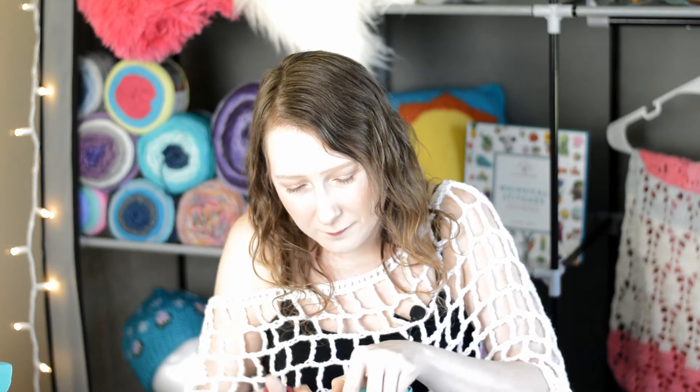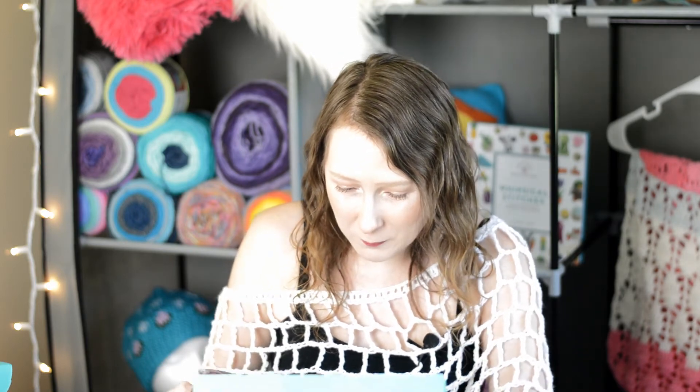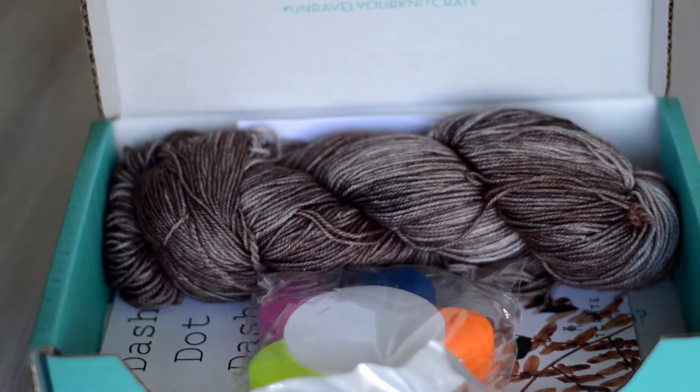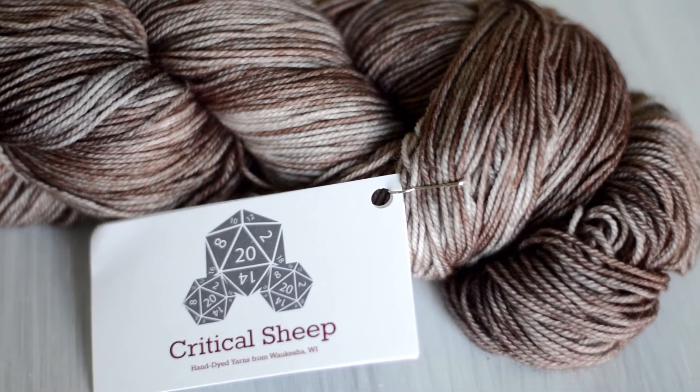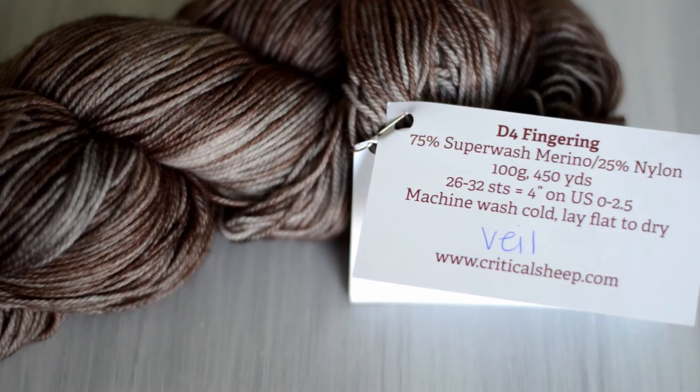Let me get it open. Wow, this yarn is really pretty. Look at that — I would say this is a wine color with lighter shades and darker shades mixed in. It is absolutely gorgeous. It is called Critical Sheep: a 75% superwash merino, 25% nylon. It has 100 grams or 450 yards.